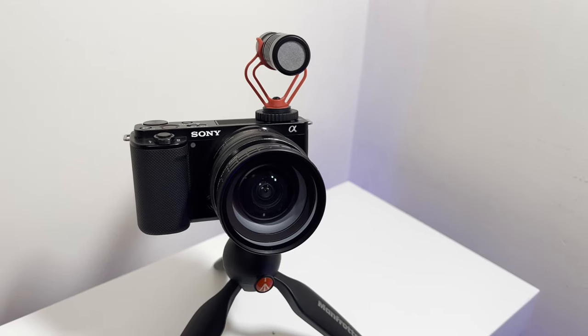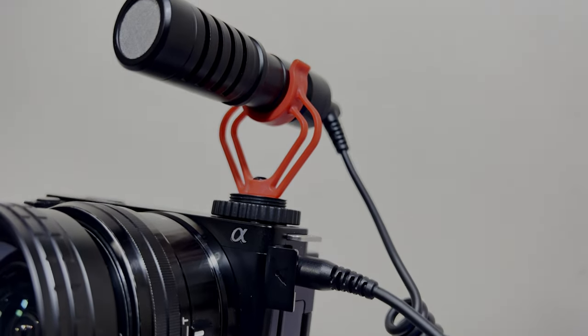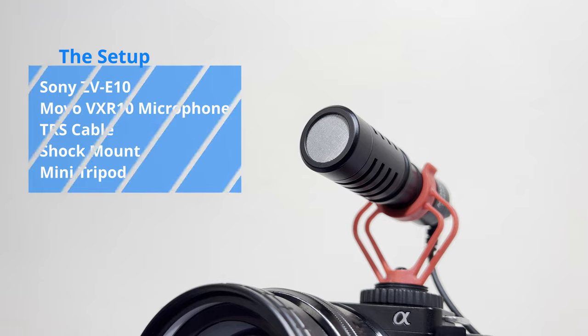In my testing, I'll be using probably the two most likely devices that microphones like these are going to be used with: my Sony ZV10 and my iPhone 13 Pro. It's particularly useful if you're a beginner looking for a microphone that's not going to break the bank while upgrading your audio from standard onboard options. For the camera setup, I'll be using the Sony ZV10 on a Manfrotto Mini tripod, testing both its native microphone and the Movo microphone, with the windshield off and on, positioned on the shock mount to remove any unwanted handling noises and vibrations.